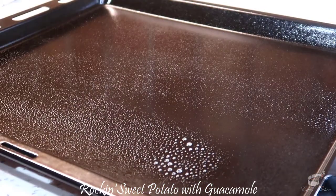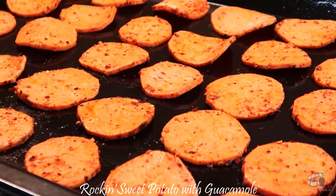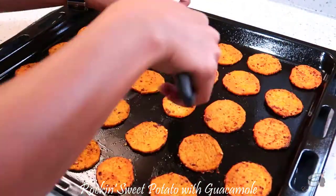Spray the baking sheet with a nonstick cooking oil spray. Layer the sliced potatoes on the baking sheet. Bake in the middle rack for about 10 to 15 minutes, then flip and bake for another 10 to 12 minutes.